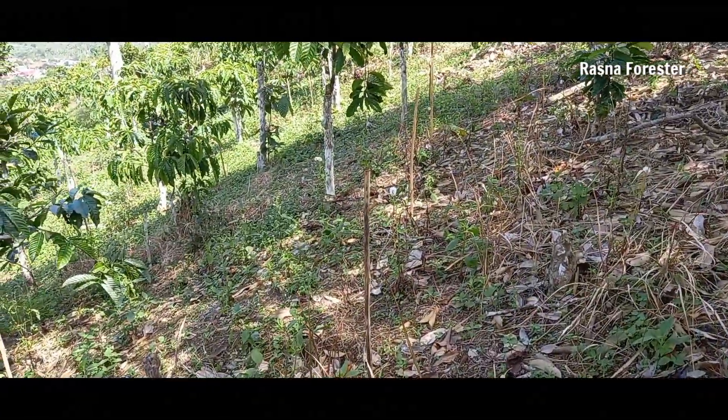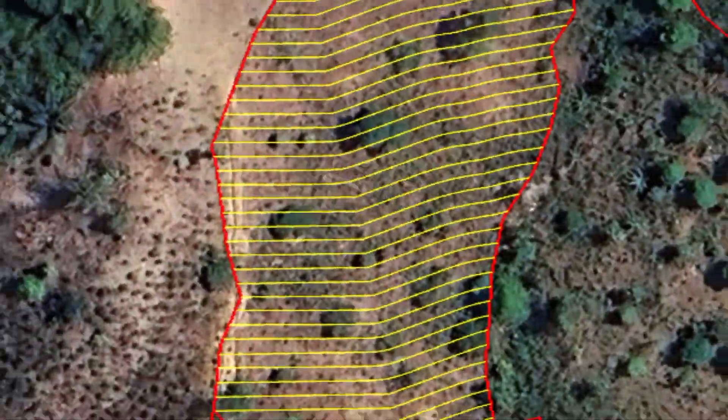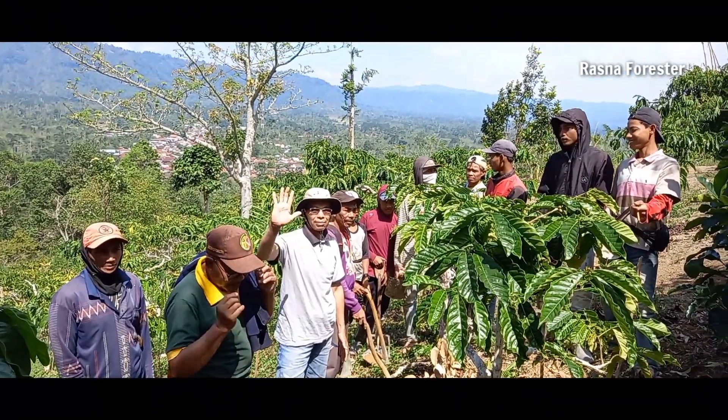This is the place that has been made at the contour point. Assalamualaikum warahmatullahi wabarakatuh.